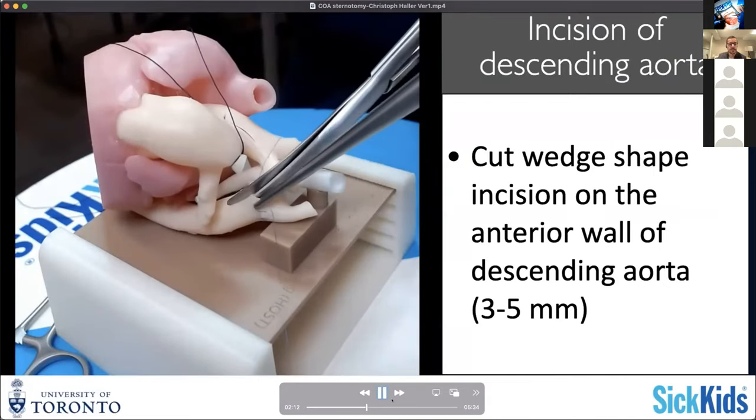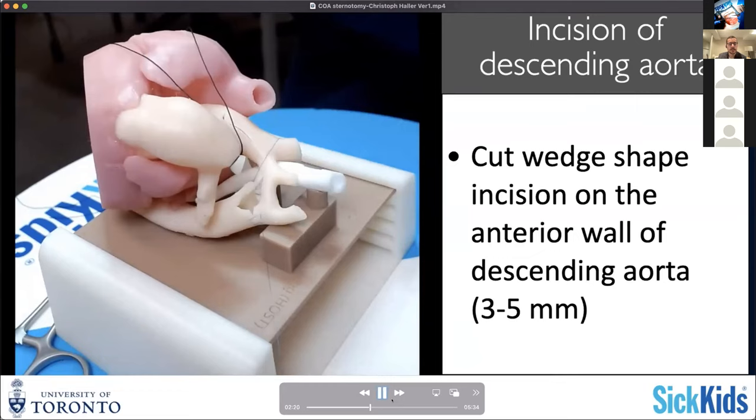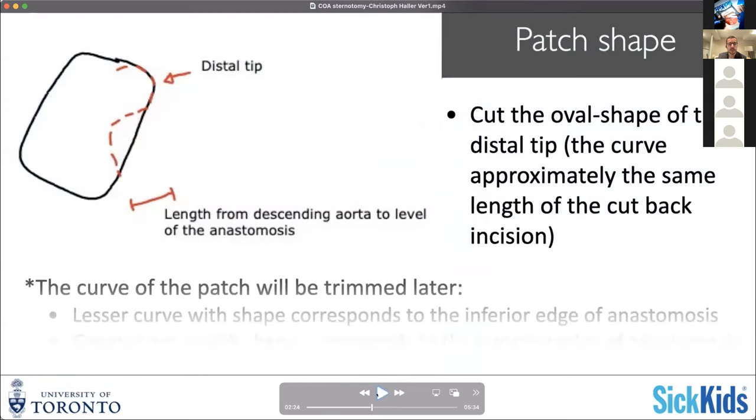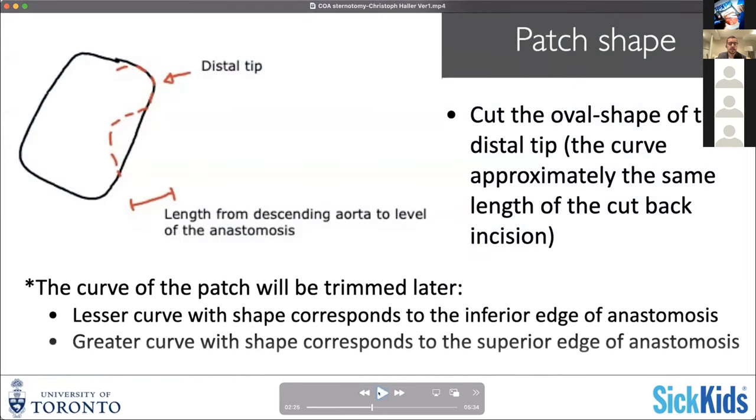Your incision basically allows two things at once: one is to cut through any residual ductal tissue, but also to allow the patch augmentation beyond the actual level of the posterior wall anastomosis. Most of the time I would use autologous pericardium treated with glutaraldehyde to augment the aortic arch. If you have a more or less rectangular shape of your pericardium, I start with a bit of a rounded tip and basically just shape that very proximal segment. Then usually you want to have a little bit of an angle to accommodate the curvature of the aortic arch.